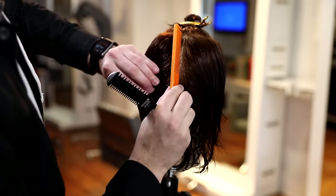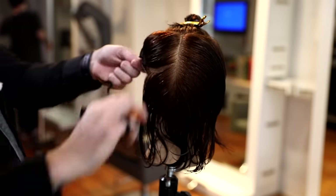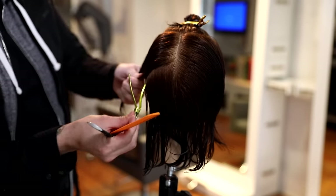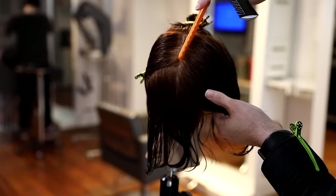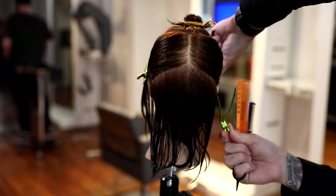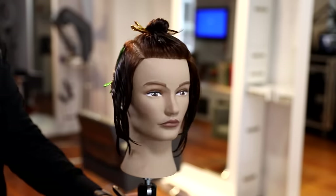Let's get into the sectioning. Sectioning is very simple with this cut. What I did was I took a straight line down center, created a center parting, and then I built my horseshoe shape off of that center parting on the very top following the parietal ridge. Then I went straight down center back and then at the high occipital bone, I followed a slight diagonal forward parting to create that bottom section. So we're basically splitting this into four parts: the top, the left side, the right side, and the very bottom nape occipital bone area.